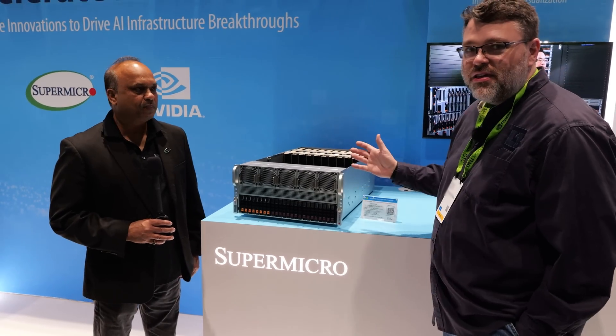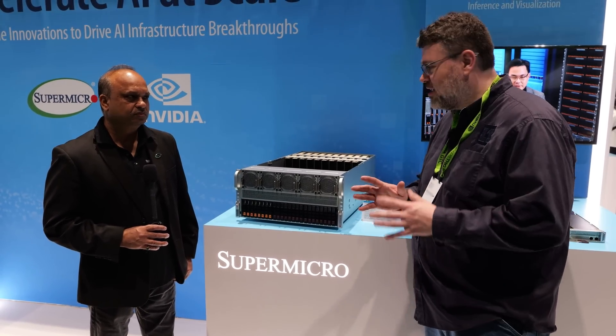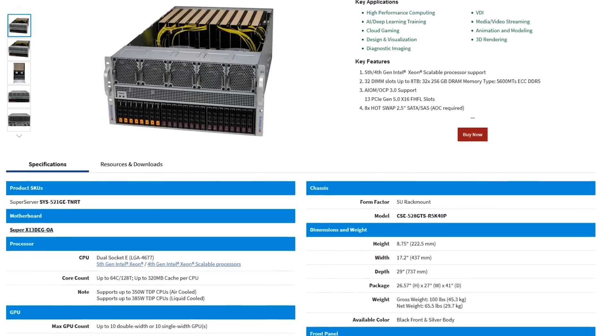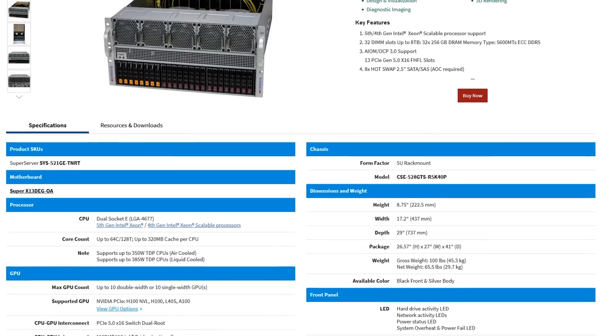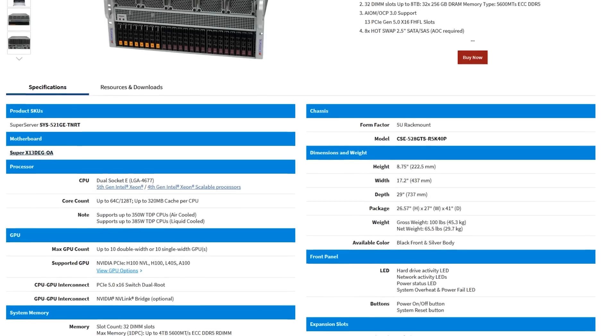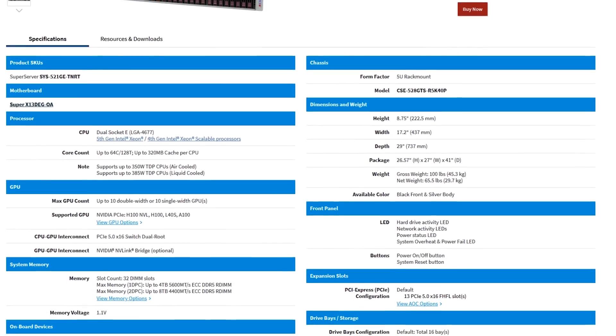Maybe you just need PCIe connectivity and your organization isn't ready for more. There's this — it's five rack units, which is pretty awesome, and it's got tons of connectivity. You can run eight to ten PCIe systems in this at 350 watts. They're outfitted with L40S GPUs right now, and it's a dual-socket platform, so you've got a lot of PCIe connectivity, but normal PCIe.